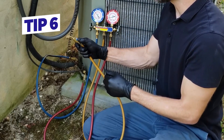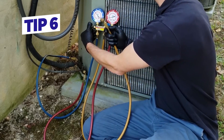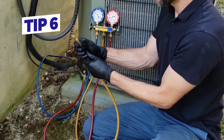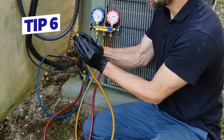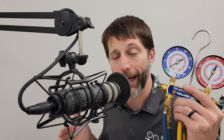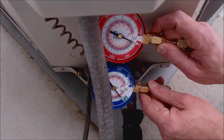Tip number six: the manifold gauge set needs to have its air purged. If you connect onto the high side and the low side, you're going to have to purge the air out of the hoses before you turn the system on. If you're connecting onto a running system, you have to do it with the low side first, then the high side — you need to get all the air out of the yellow service hose. You do not want to allow air mixed with the refrigerant into the system, which is why many technicians are switching over to test probes or test gauges when connecting onto system ports.